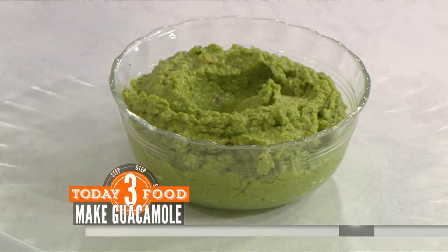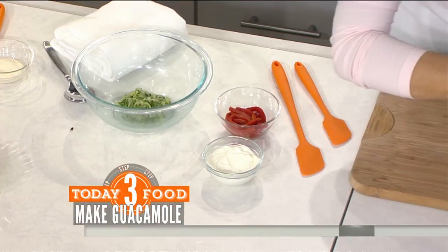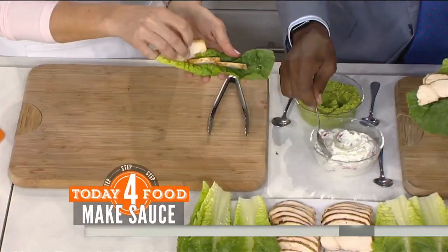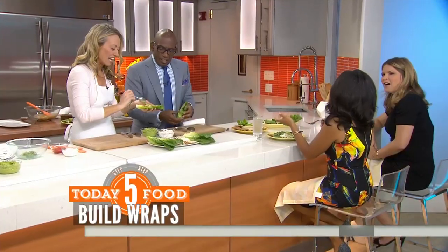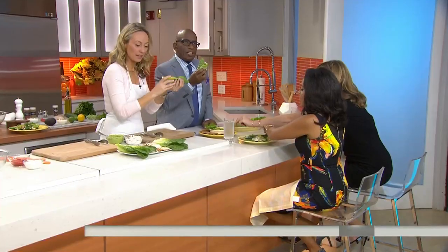Then the raita — it's cucumber, roasted red pepper, and yogurt which is 0% fat, with coriander leaves. You assemble it together like this, put your chicken strips in, pick it up because it's a wrap, and put your avocado on top. It's like guacamole meets mushy peas — it's fantastic. You've got a carb-free wrap.